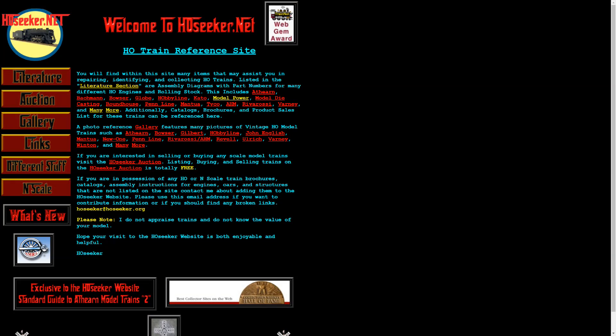Before I close out, I'd like to again give credit to Hoseeker.net. If it wasn't for them, I couldn't do half the videos I do with their wealth of knowledge on the models. They don't sponsor me — I'm just giving credit where credit is due. They have everything from literature to get your collection upgraded, to schematics to help you repair your old vintage locomotive. Check them out at Hoseeker.net. And that's going to do it for this review — thank you very much for watching. If you liked it, thumbs up, if not thumbs down. Don't forget to subscribe, and keep the metal side down.